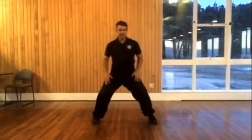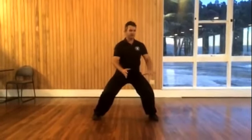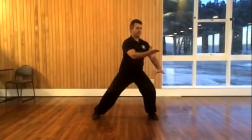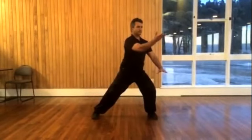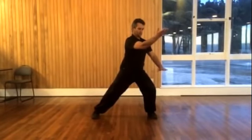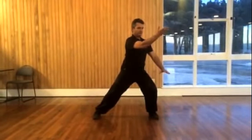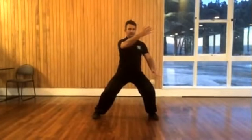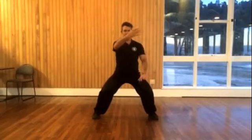So going through again from this position, coming across. Remember, keep your hips down and feel the arm lengthen out from your center. Push down with this hand. Turning, coming back through the middle, rounding the body.